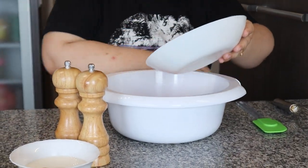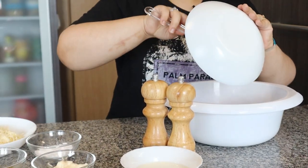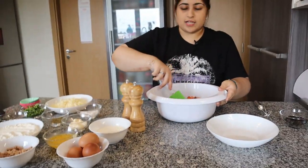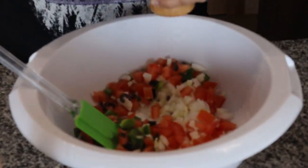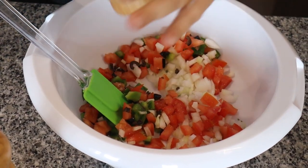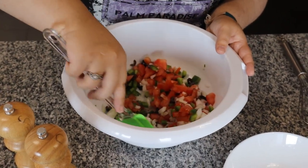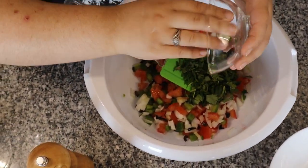Give it a quick mix. One thing that I like to do — every time I add something, I try to put the amount of salt needed for that ingredient, just so at the end I don't end up putting too much. So I'm going to put the amount of salt I think I'll need for this. Give it a mix. And don't forget your spring onions and your coriander.